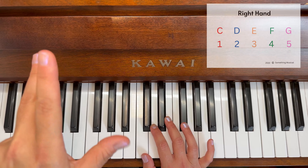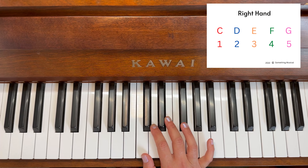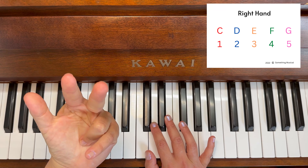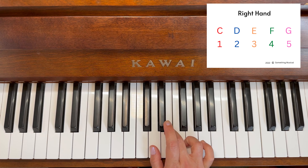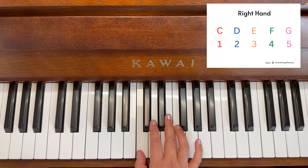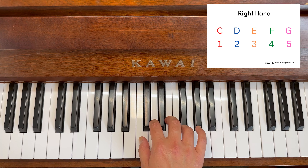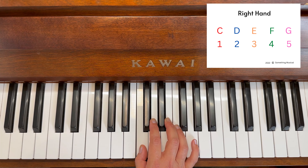Now we're going to look at the last three notes of the right hand. If you look carefully, the last three notes are the ones with the sticks pointing up — we're looking at dog, elephant, and cat at the end of that line. Again: dog, elephant, and when you get to the cat, we hold it — cat, two, three.